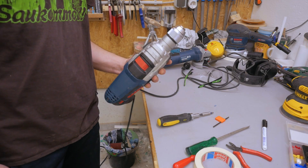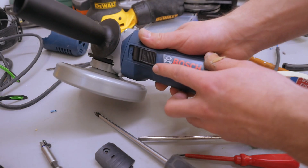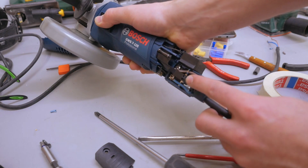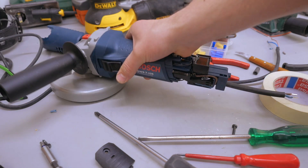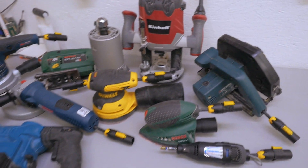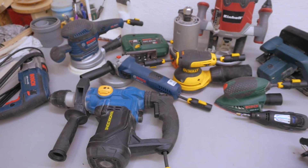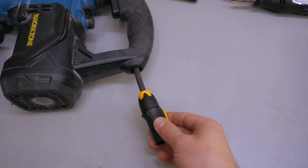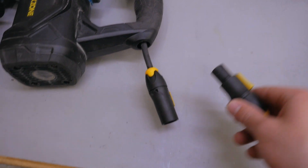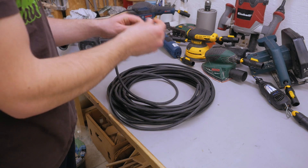But it still works. The angle grinder was relatively simple again — and you'd think you switch it on in the front, but no, you switch it on in the back. Now I've got all the tools equipped with this plug, except for this drill. And you can also see the beauty of all these tools. Here are all the old power cords. Now it's time to make the new power cords with the mating plug.